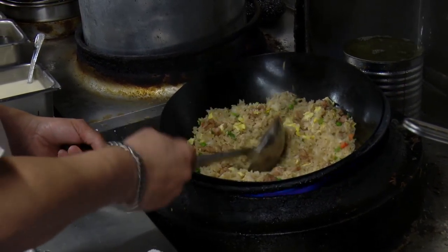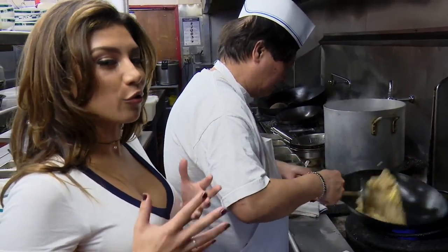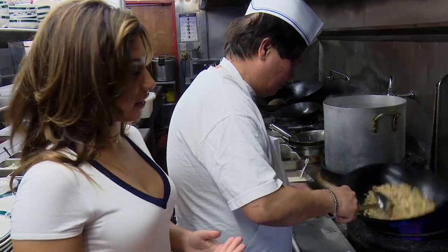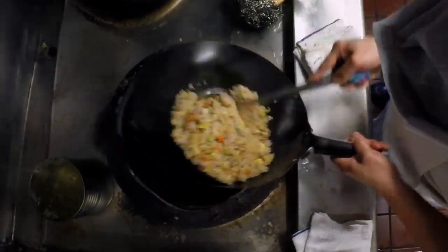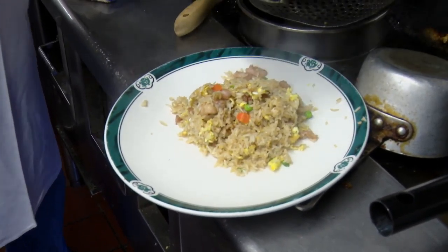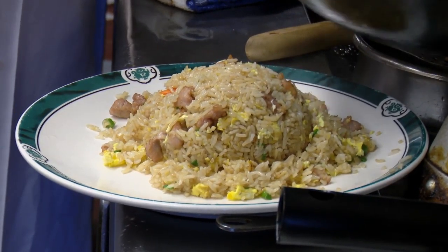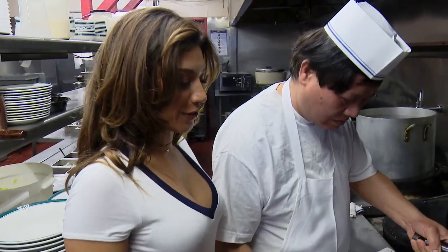This is the kind of dish that we all try to figure out how to make, but it's never as good as when you get takeout. Look how easy it is. And just like that, we have traditional Chinese fried rice for all our pleasure.